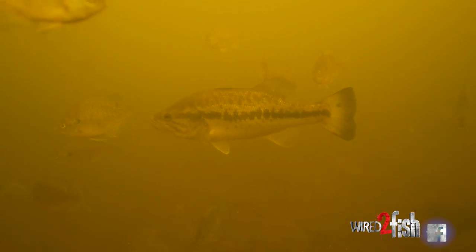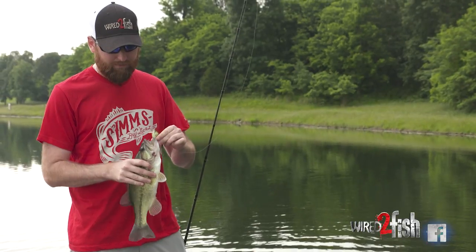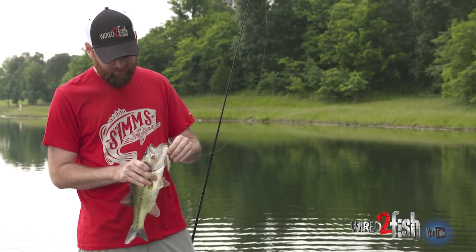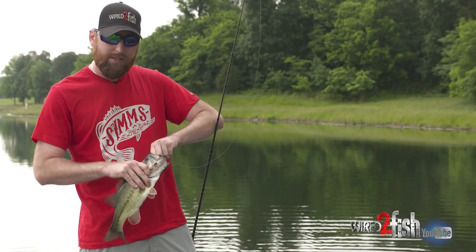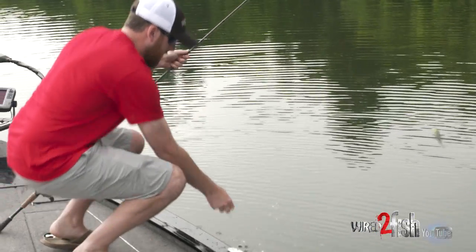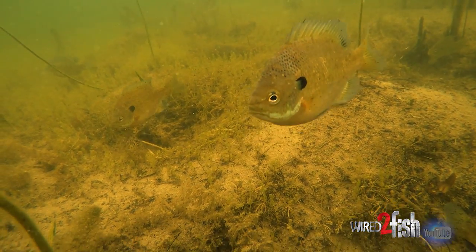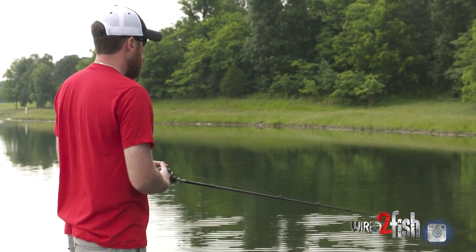Regardless of where you go in the country, you're going to find some sort of bluegill or small panfish pattern. The way I see it, a shad is a chicken nugget — they're small, they're fast, and a bass has to chase them a lot to get a substantial meal, it's got to eat several of them. But a bluegill? That's like a steak — they're the size of your hand sometimes, and they're a little bit easier to pin up in the shallow cover.